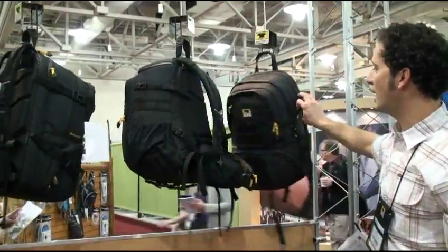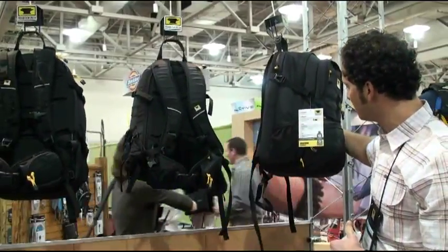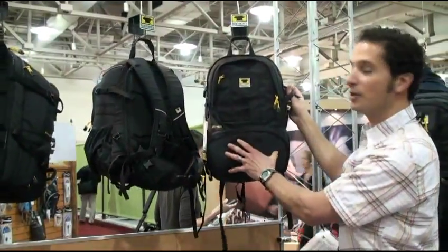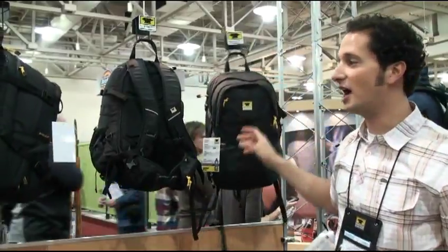And then the smallest and least expensive of the three in the line — this comes in at $119 — is the Spectrum. The Spectrum is really kind of a simple urban traveler. Photo compartment on the bottom, laptop sleeve in the back, gear storage on the top.